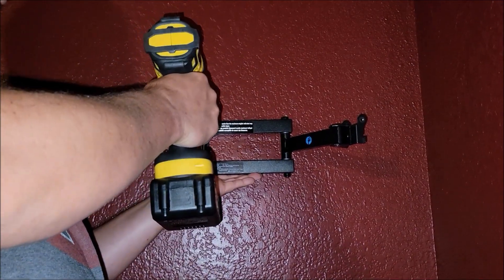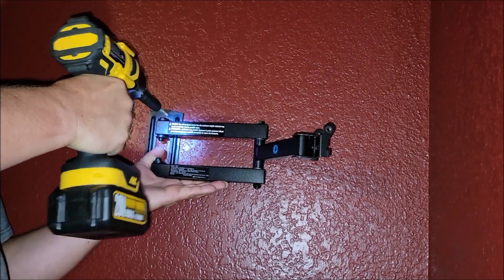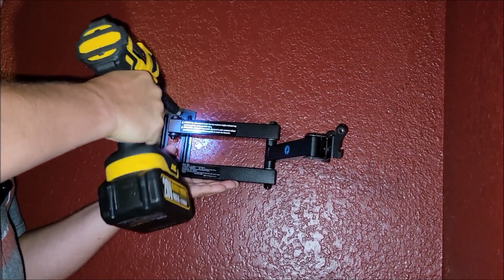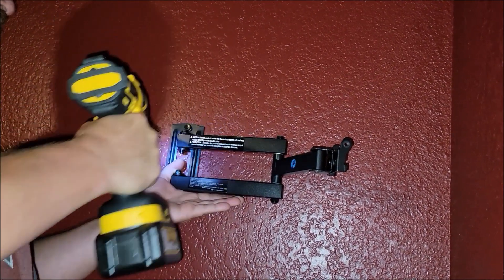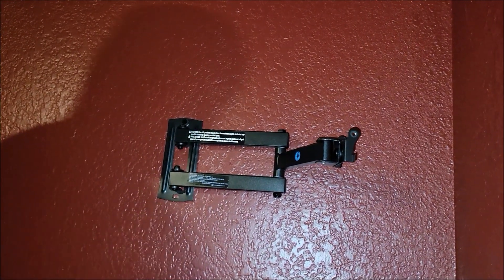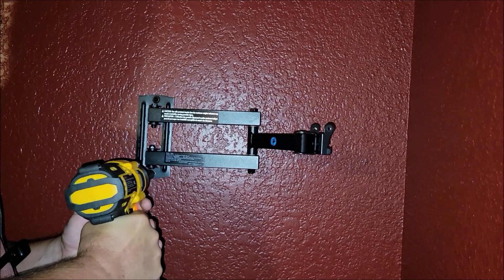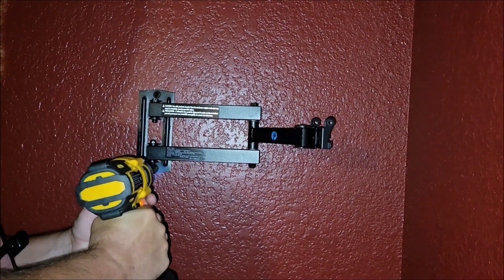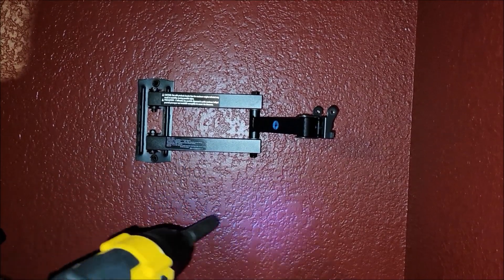I've got to put this lag screw in the wall here. Definitely did a good job doing that. I got to level it and put another one in. More than enough power.